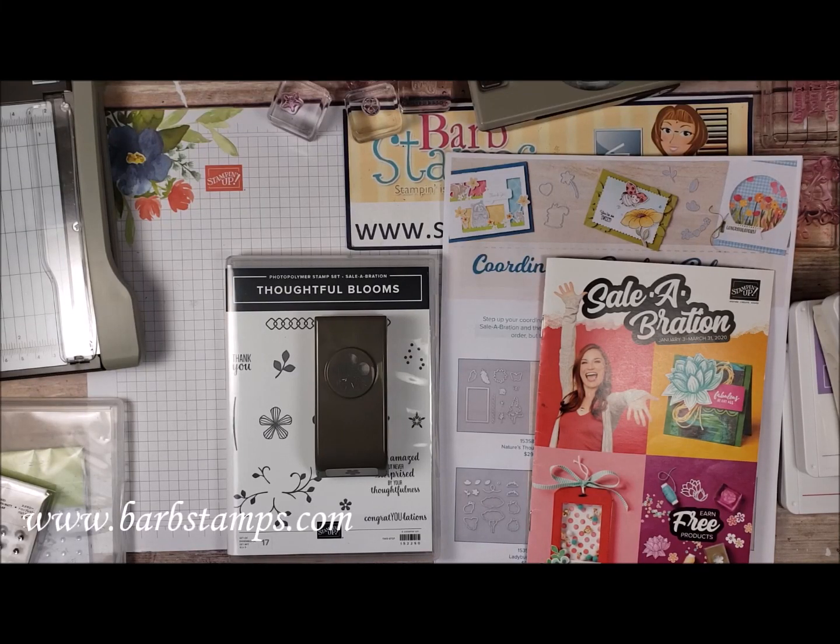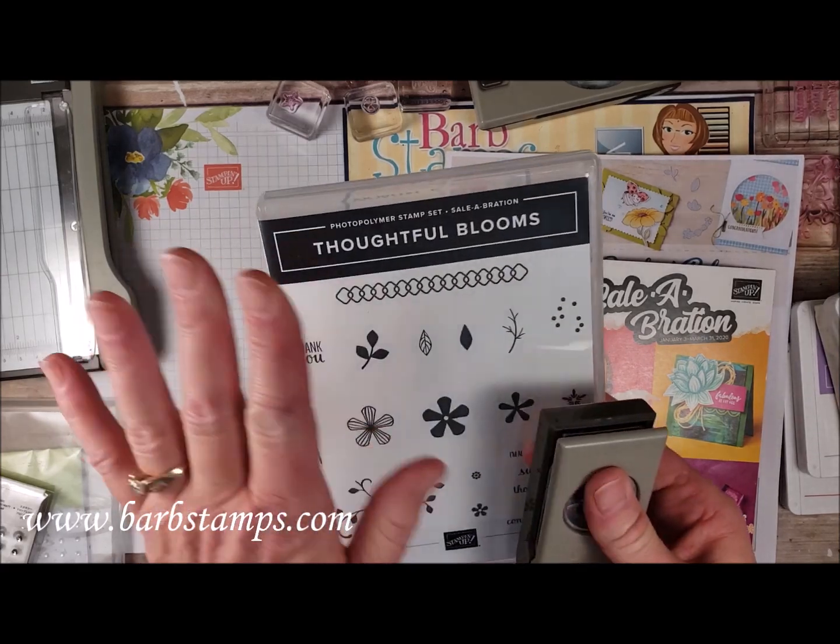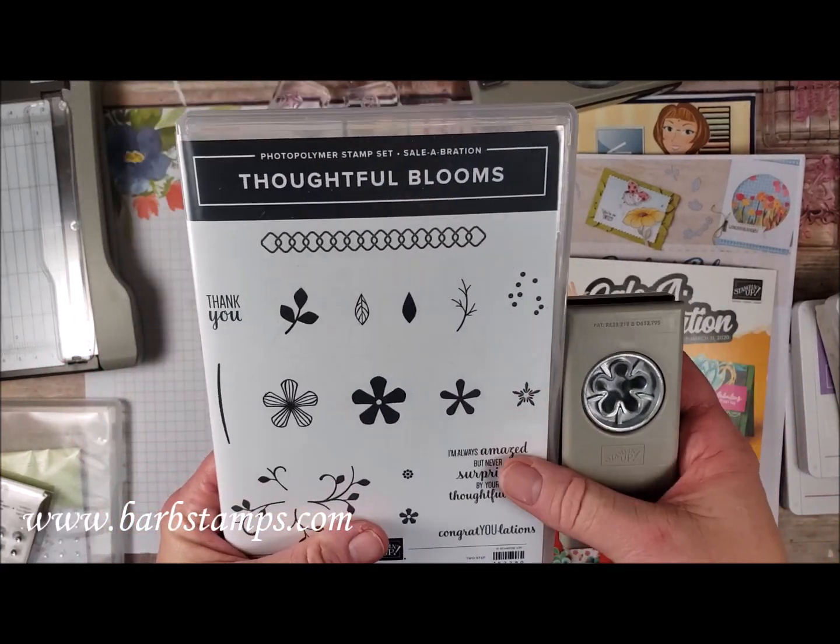Hi guys, welcome to another Barb Stamps video. In today's video I have a super cute project for you using a couple of our Celebration items.